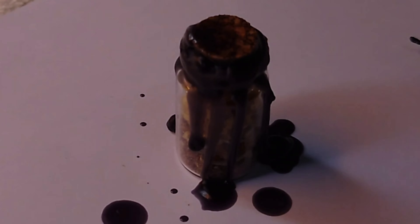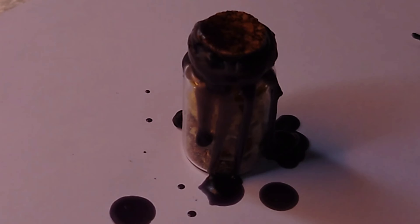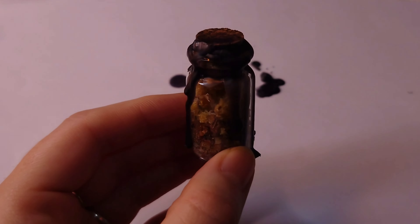What I always say is: these spell jars are very powerful — they hold a lot of energy from the resins, herbs, and the spell channeled into them. The positive thing is you can keep hold of these jars, and if you feel perhaps after a month or so that they're losing a bit of energy, you just give them a gentle shake to reactivate and refresh their energies.